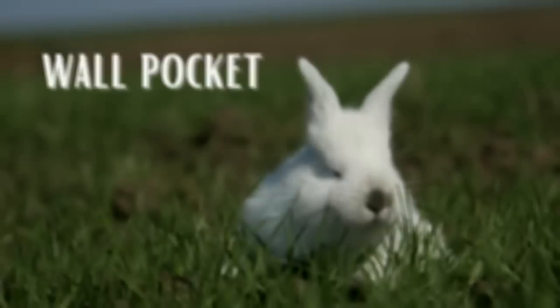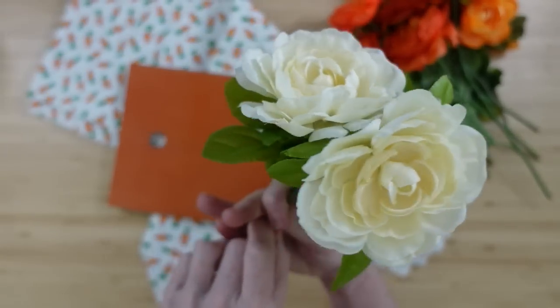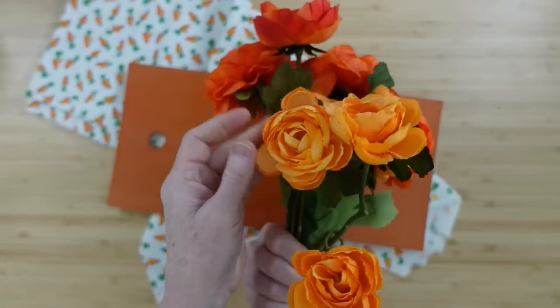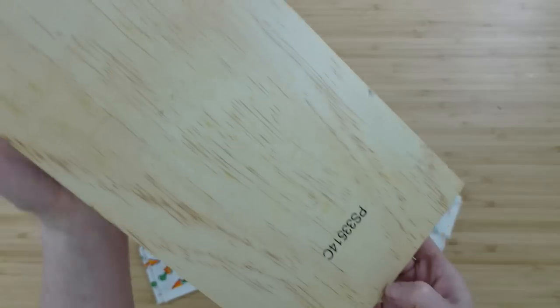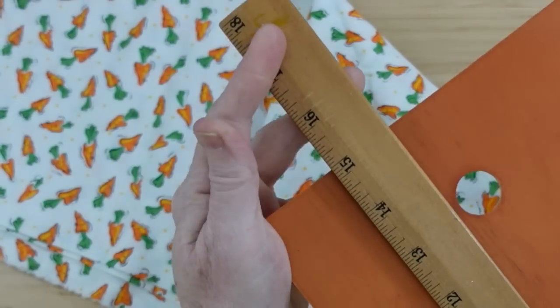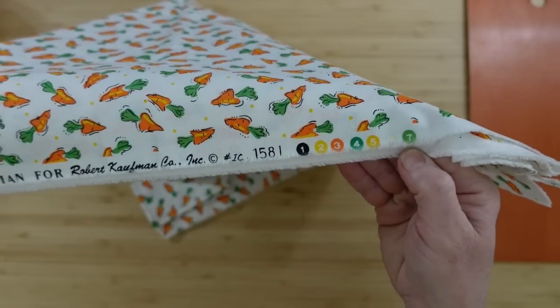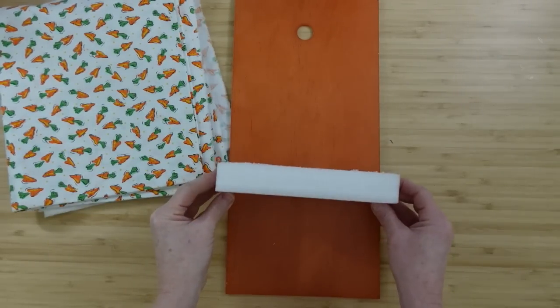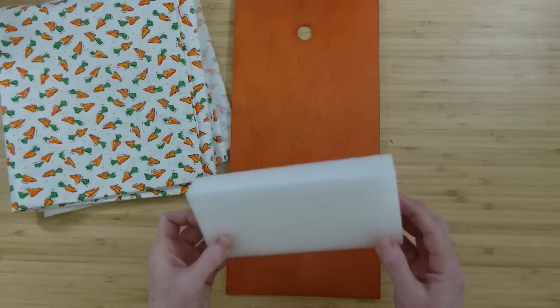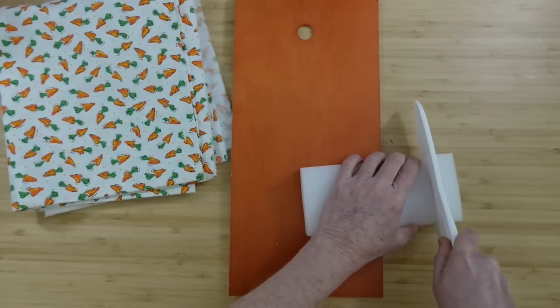The next project is going to be a wall pocket. We're going to take some greenery — whatever type you like, some thrifted and some from Dollar Tree. Use what you've got. I like the cream and the orange. This tag sign came from the thrift store but you can get these type of tag signs from Dollar Tree — this one's about 15 inches. I have some fabric I thrifted, and then a little piece of foam which I'm going to trim down because I want this to have a rounder appearance.